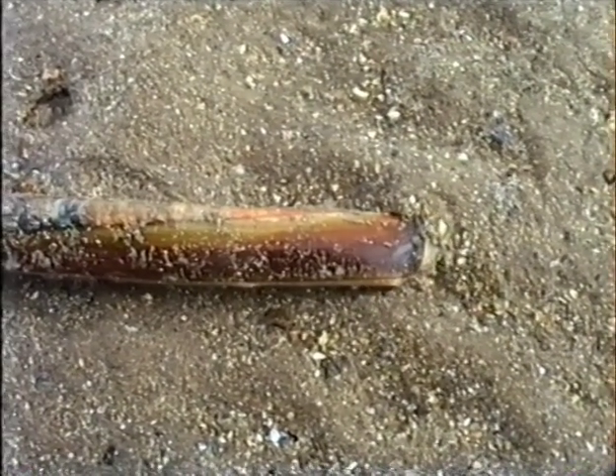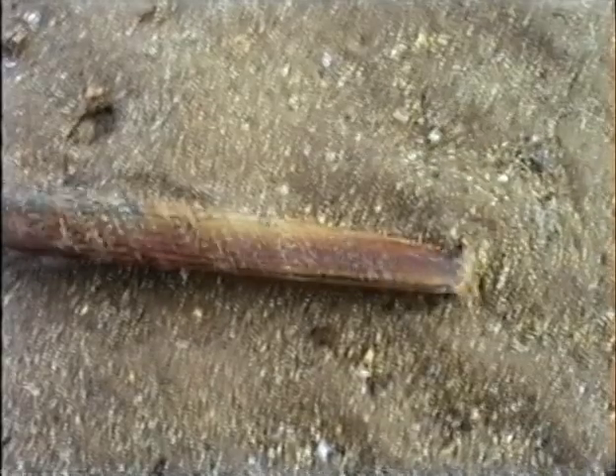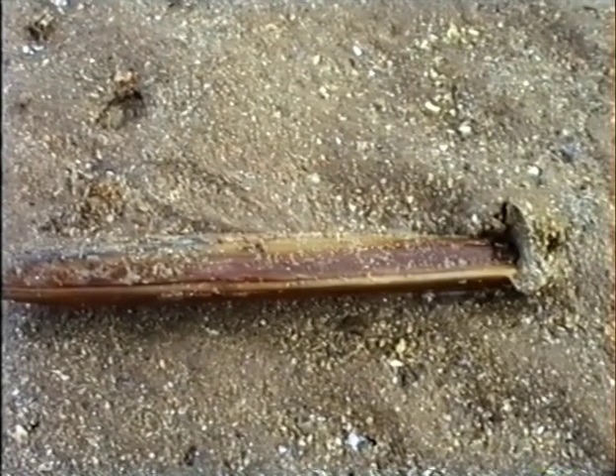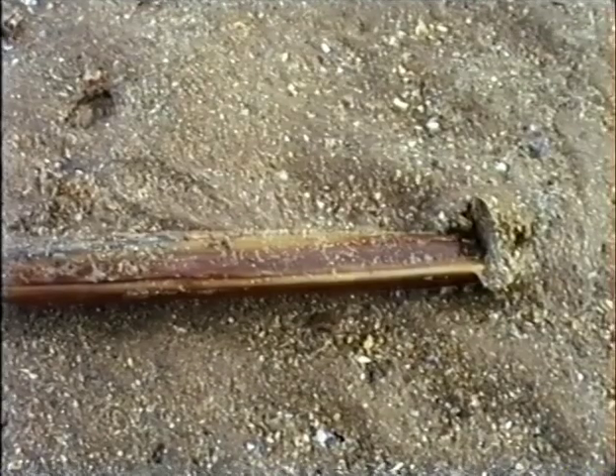Like all baits, razor fish are best used fresh, but they also freeze well too. A fantastic bait in its own right, and the perfect partner for lugworm when you want a cocktail bait that combines scent with taste, and with good visual attraction.